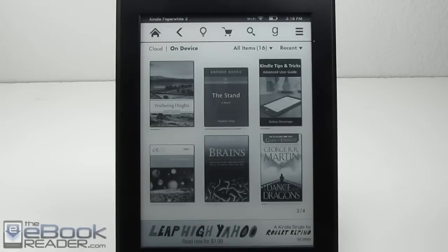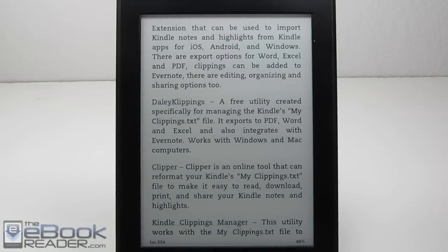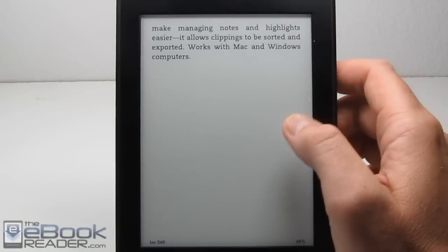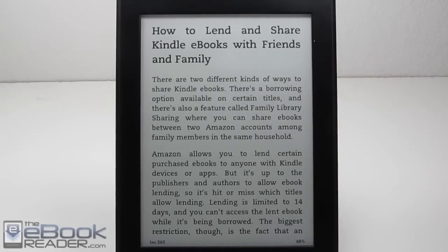That's it for now. I'm going to go ahead and wrap up this review — it's getting way too long. Check out theebookreader.com for additional information; I'll have more info in the written review. Also check out the tips and tricks guide available on the Kindle Store for additional Kindle tips and tricks. You guys have a good day, and thank you for watching. See you next time.